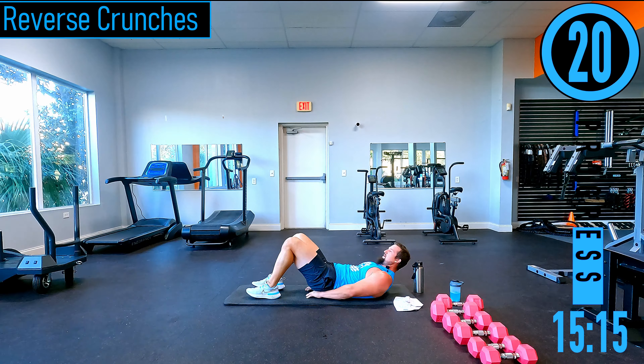90-degree squat — feet shoulder width apart, dropping down, when we come out we twist. Low impact option right here — just the twist without the jump. Come on, push it out.